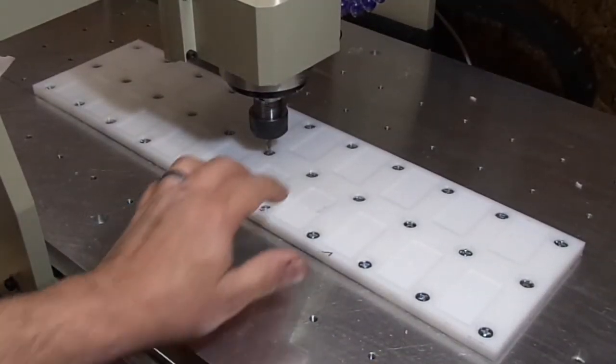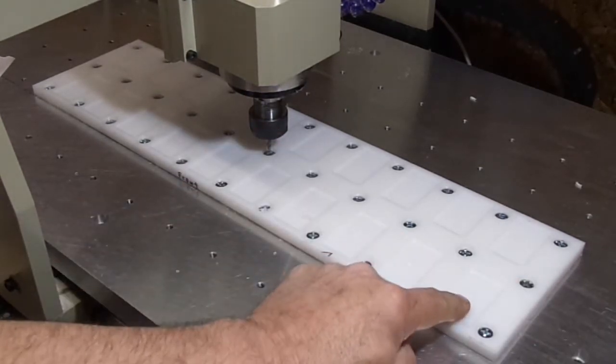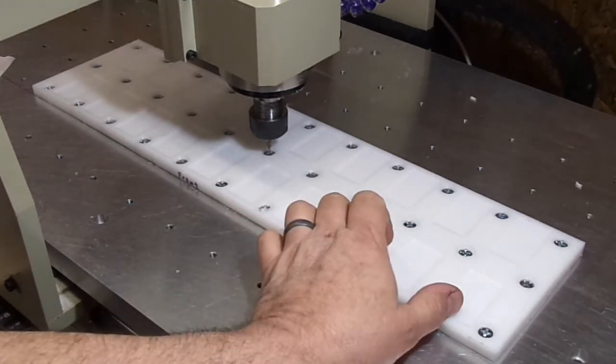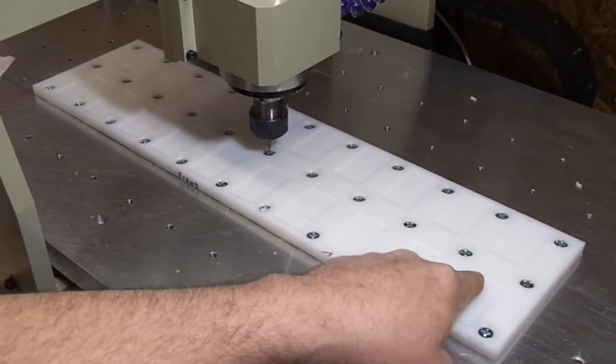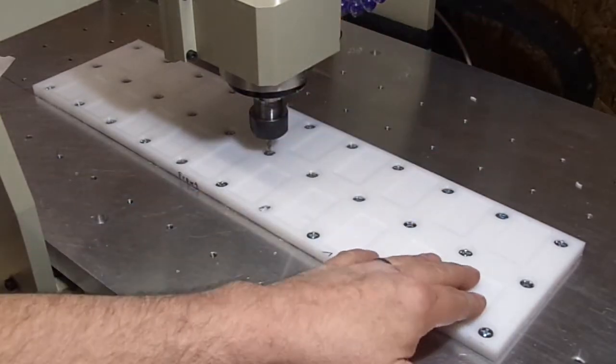The next step is I'm going to come in and drill origin holes in case I want to do only a few tags at one time. Then I'm going to drill release holes, and these holes will get drilled out to a quarter of an inch. This lets me get in with a tool and pop the tags out of the fixture.